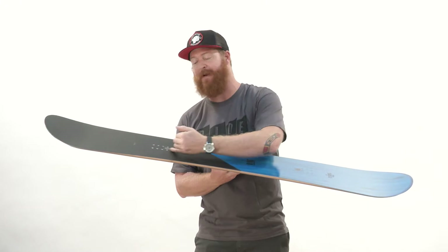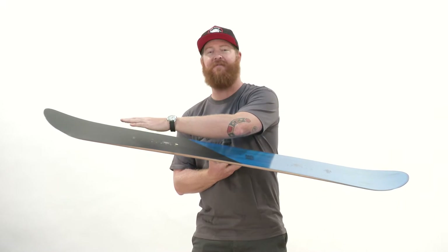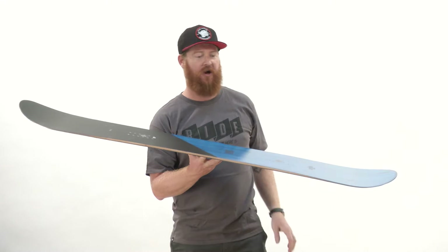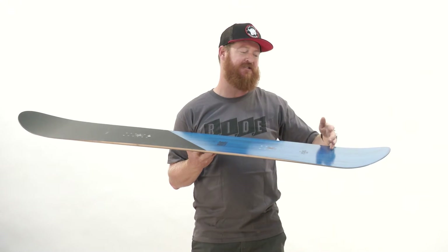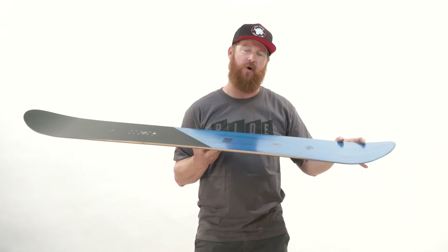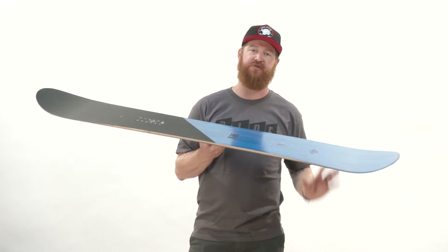Underneath and in between your feet, the board is flat. On the nose, just past the insert packs, the board has a slight angle and rocker up to and past those contact points. On the tail, the flat section actually extends to those contact points, where there's a small rocker zone again lifting up those contact points.